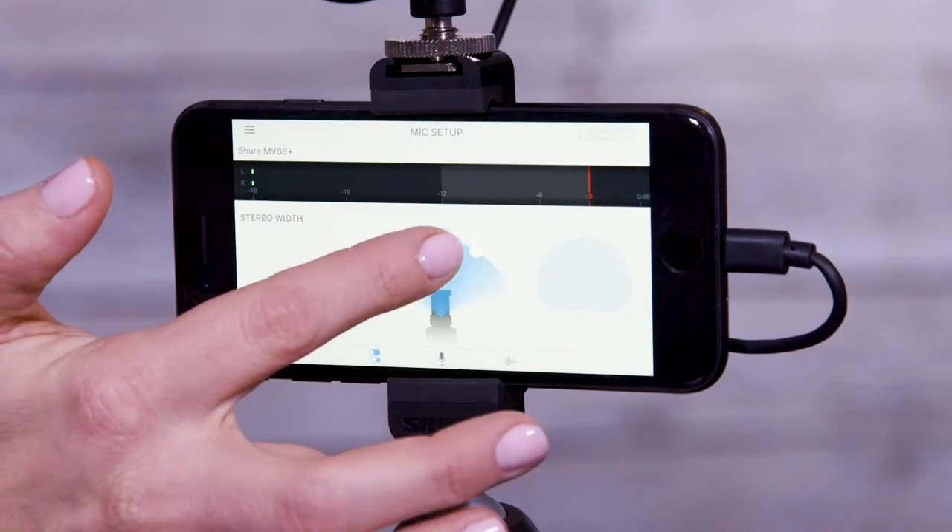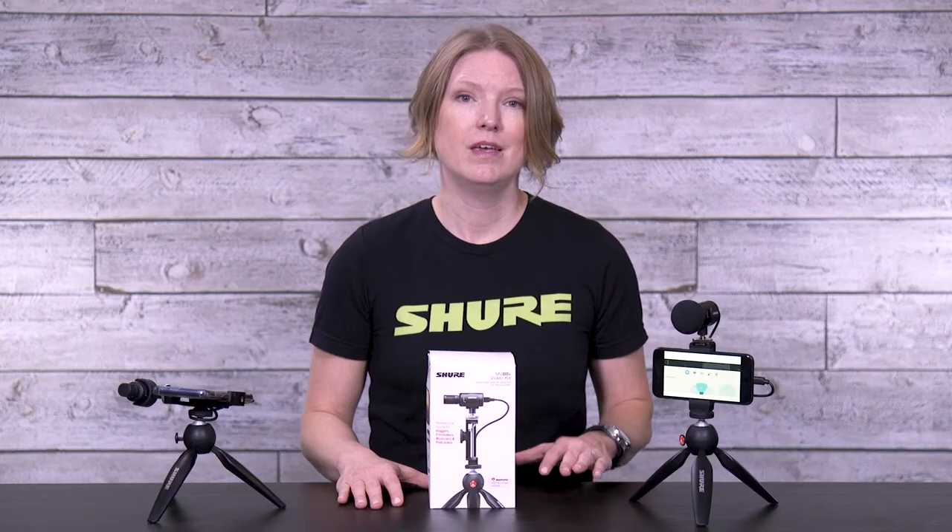Using our Shure Motive audio and video apps, you're able to select the polar pattern of the mic, set EQ, compression, and much more. Since the microphones are RF immune, creators are able to live stream without enabling airplane mode, and the onboard monitoring ensures correct levels are maintained throughout your recording.